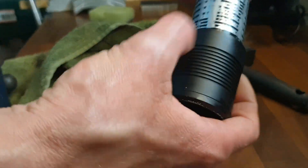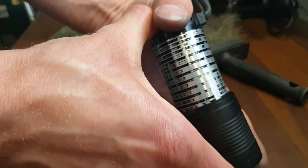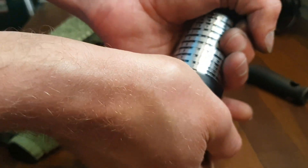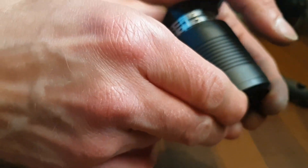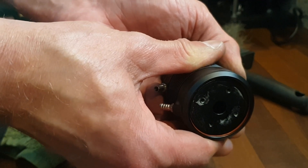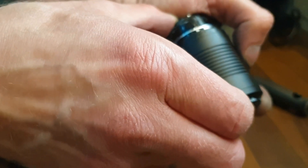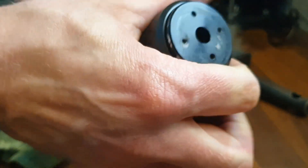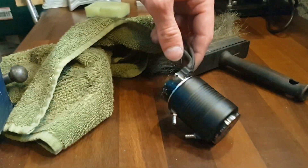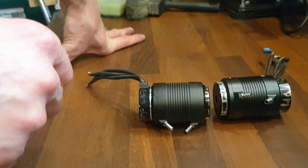Then gently press the motor into the water cooling housing. And that is how you make your brushless motor suitable for water cooling.